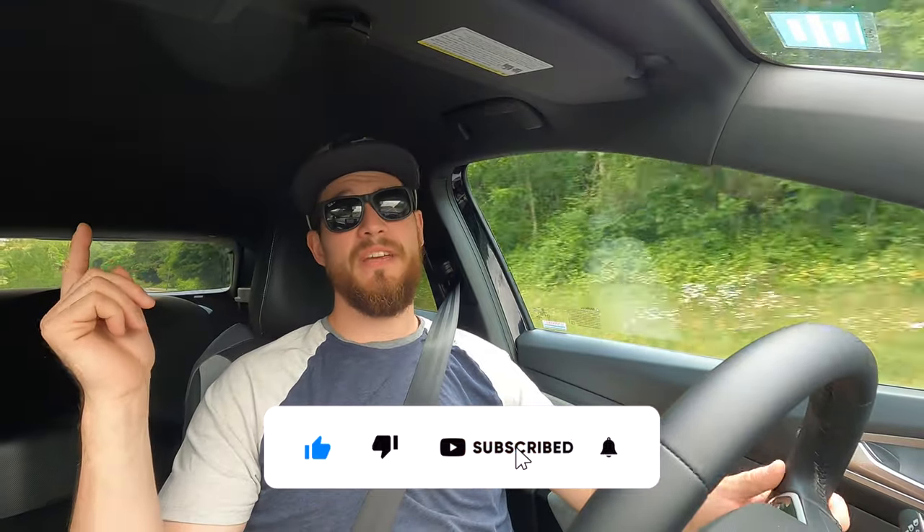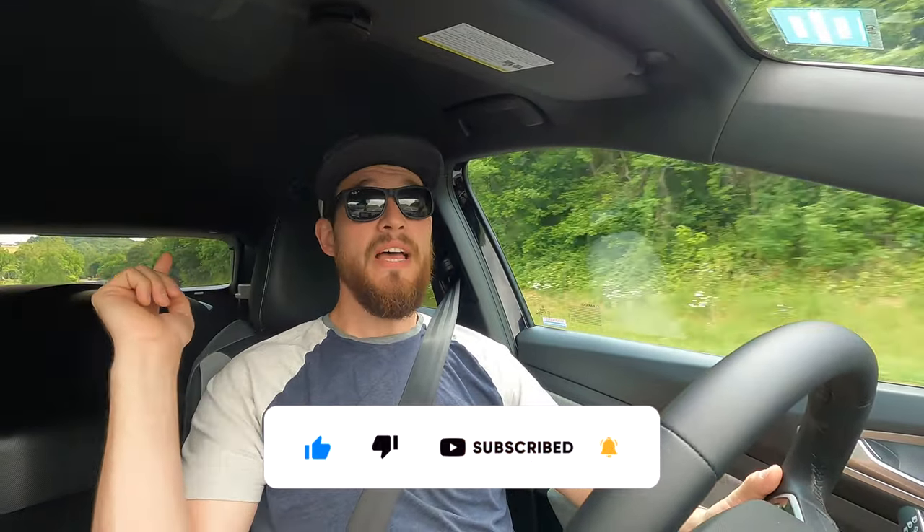Hopefully you learned at least one new thing that'll help you enjoy and have a better experience in your Volkswagen ID4. It would be fun if you share any other hidden features of the ID4 I didn't include down in the comments — it helps people out and maybe I'll use them to make another compilation of secret features. Thank you for watching. Hope you enjoyed the video — please hit the like and subscribe button, hit the notification bell, and I'll see you all next time.